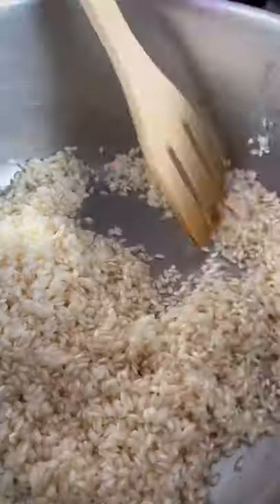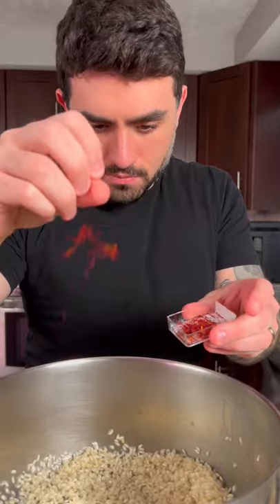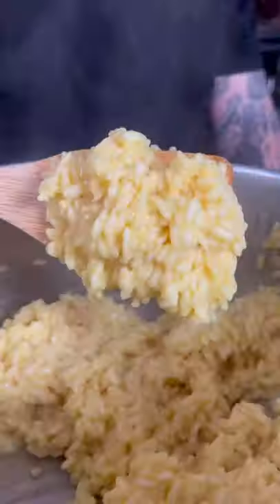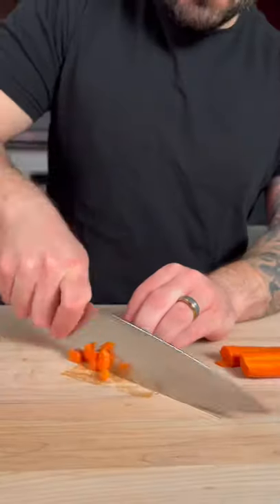Add some butter to the pan and toast your arborio rice. Next we're going to add a pinch of saffron and a fourth a cup of dry white wine. Once the wine is evaporated, add the chicken stock and cook the risotto, then place in the fridge to cool.